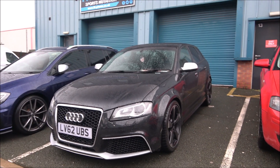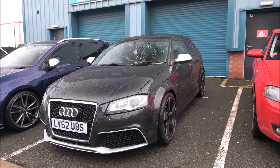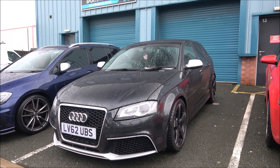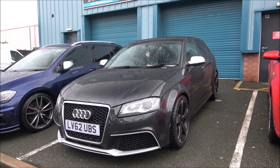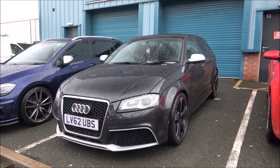Now let's listen to this — this is the older gen, the generation before that RS3 we just had a look at. I can't remember if it's the 8P or 8V, but apparently it's Stage 3 and about 500 horse when he's finished with it. Let's take a listen.